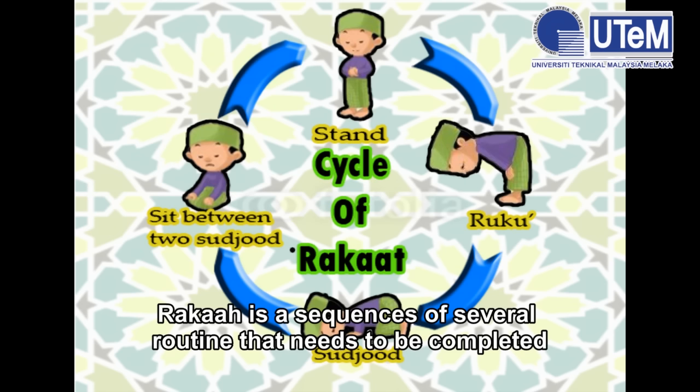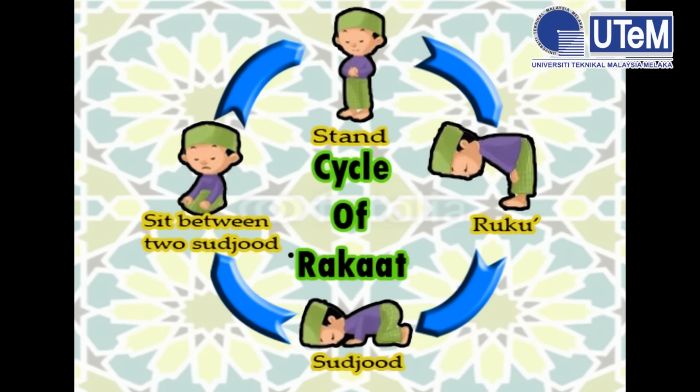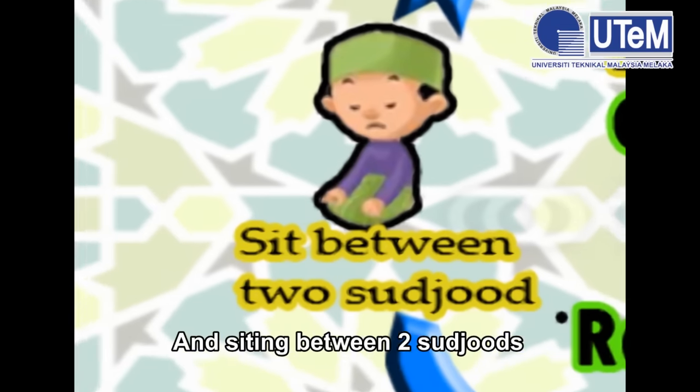What is roka'ah? Roka'ah is a sequence of several routines that needs to be completed in order to achieve a complete routine of Salah. The main components in each roka'ah are: standing, ruku', sujud, and sitting between two sujud.